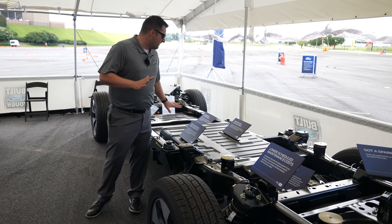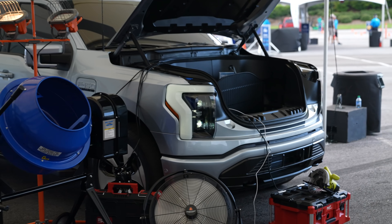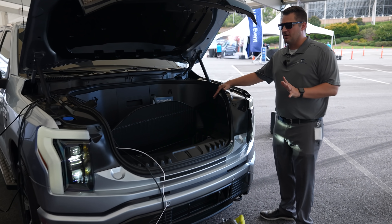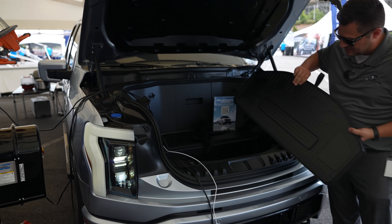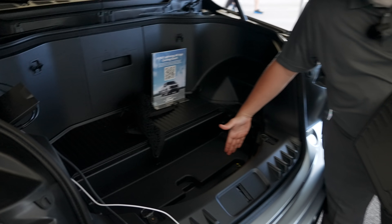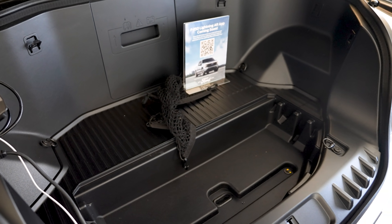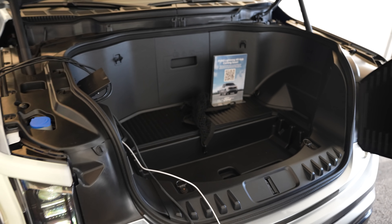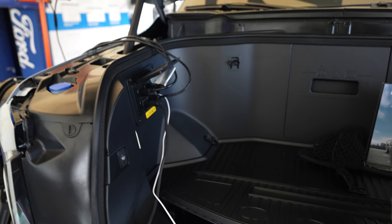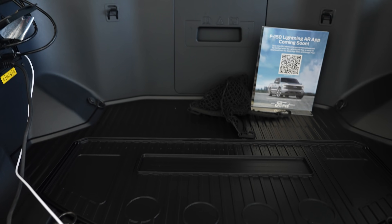Now let's talk about the front trunk. This is a front trunk for the new Ford F-150 Lightning. It comes with a divider and you can set it up as a kind of table setup. There are active drain plugs in here, so you can actually put ice and drinks up here — if you're going camping you've got plenty of space. When you put this down you even have tiny little cup holders so your drinks don't slide around.